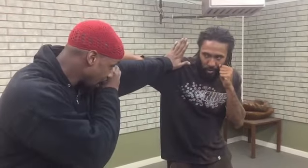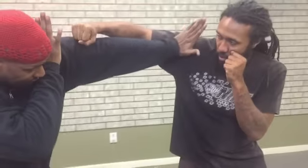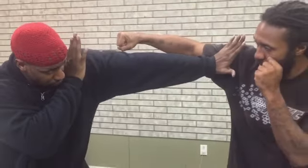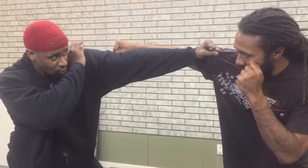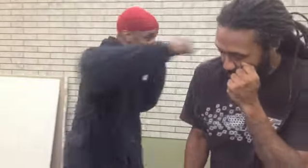So as he throws his hook, I'm blocking, protecting my face from his hook shot right here. I'm leaning in and attacking his shoulder right here. As I grip, I'm pulling him forward. As I pull him — one, two, three, four.